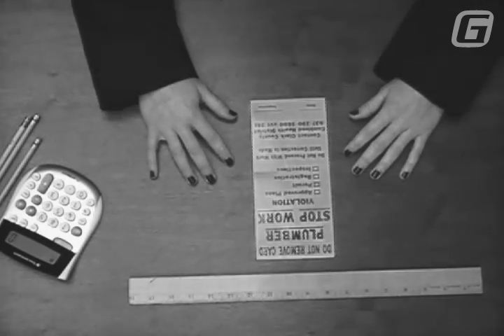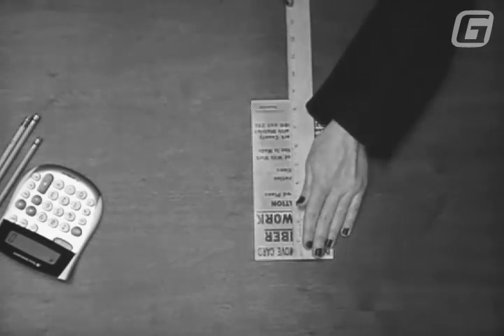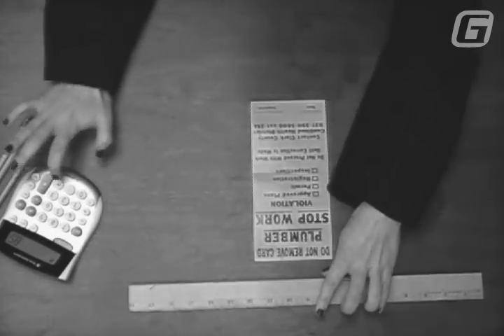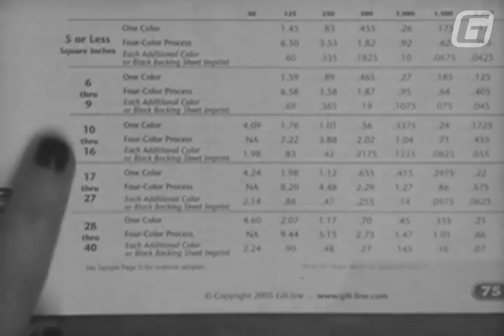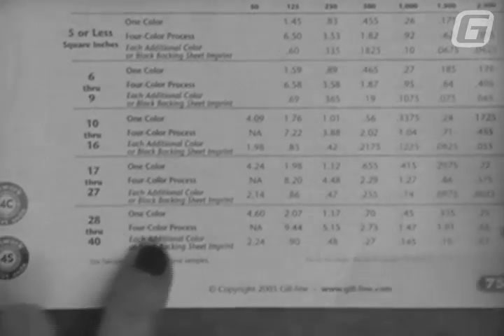All you have to do is measure the length of the decal and the height of it, multiply the two numbers together, and presto you've got the number of square inches in the design. Now you can determine the price for the decals.